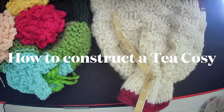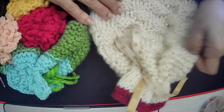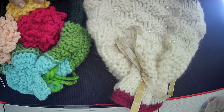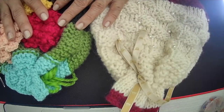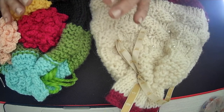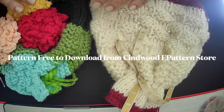The complete pattern for these tea cozies is on the Sandwood Bloom e-pattern site. Today's video only talks about how to construct a tea cozy, which is very easy. Primarily we need two squarish pieces — I say squarish because sometimes kettles are not always square, sometimes they are rectangular.